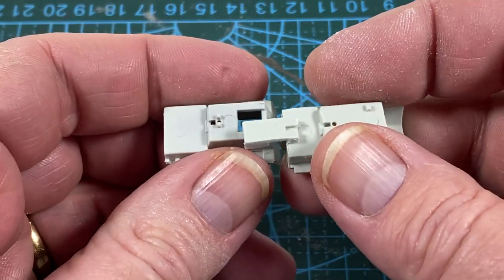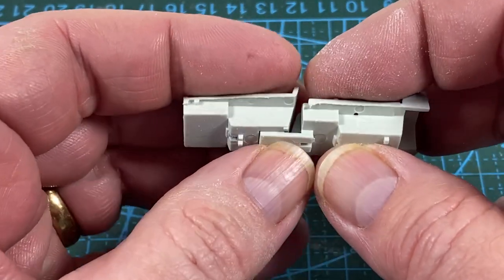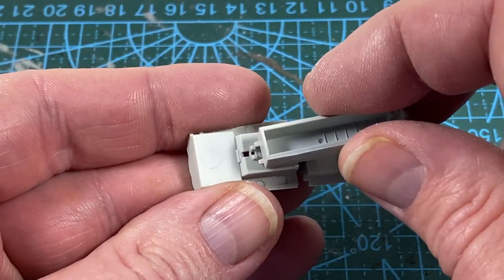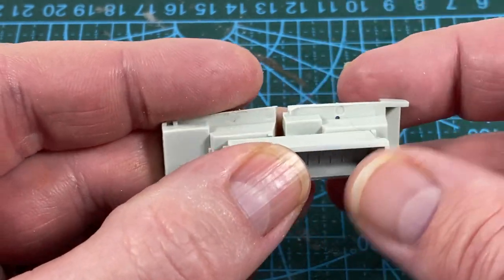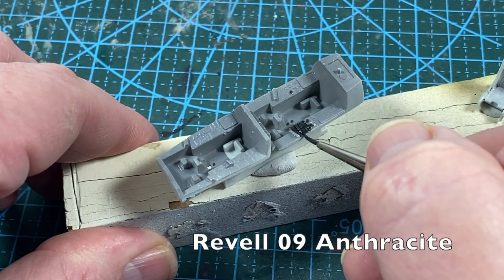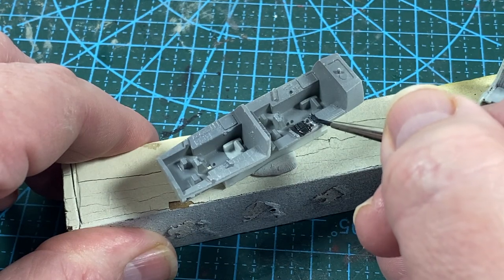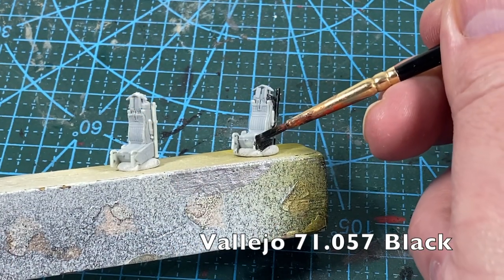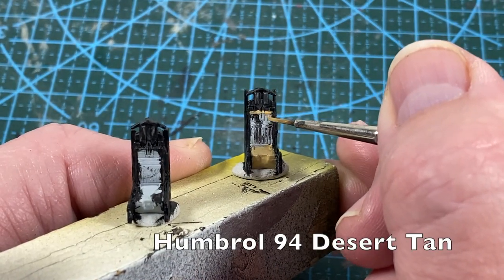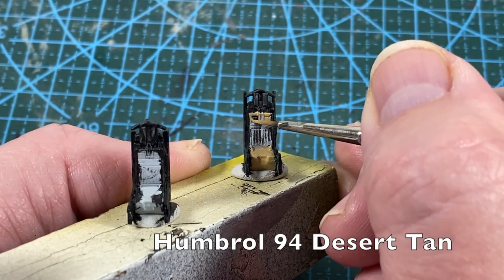These parts fit very tightly, so make sure all the bonding faces are sanded and clean. The front and rear cockpit tubs fit together, then the nose wheel bay fits on underneath. The side instrument panels get some Anthracite Dark Grey — not pure black.